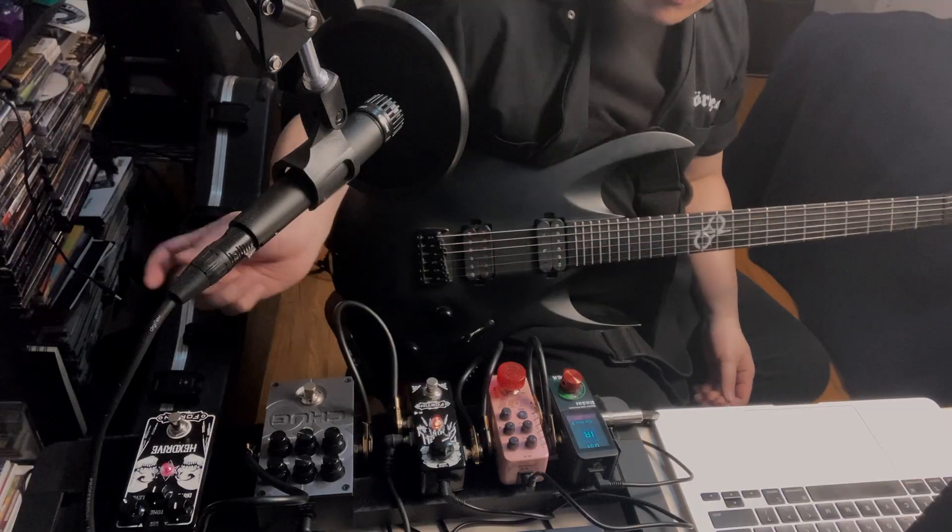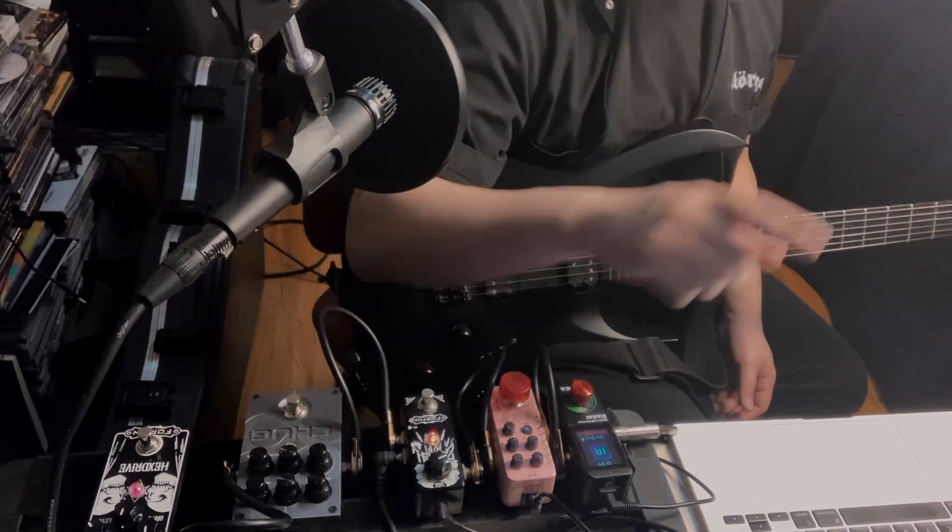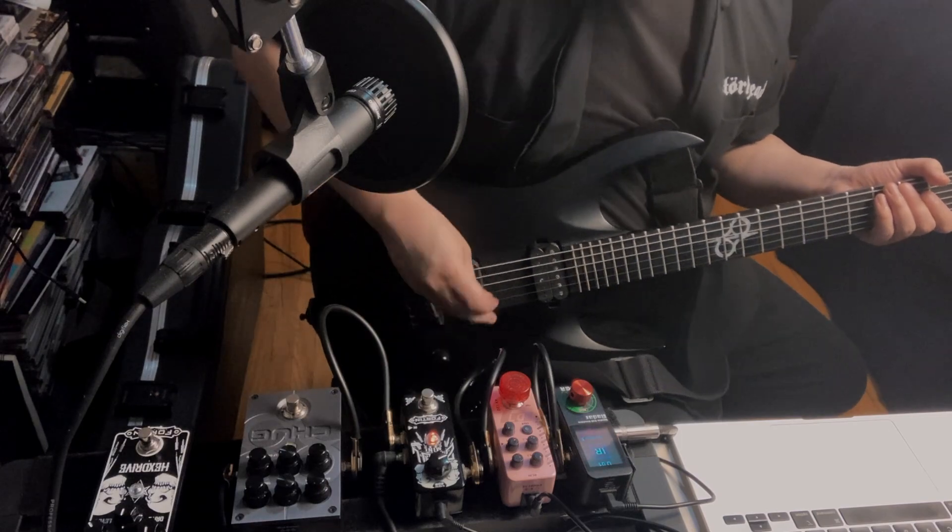If you're new to the video, I basically make pedalboards and pedalboard rigs such as this. This is going straight to an IR and directly to the interface and straight to you for you all to hear. This is basically the tone that I've set up just before we have any sort of overdrive.